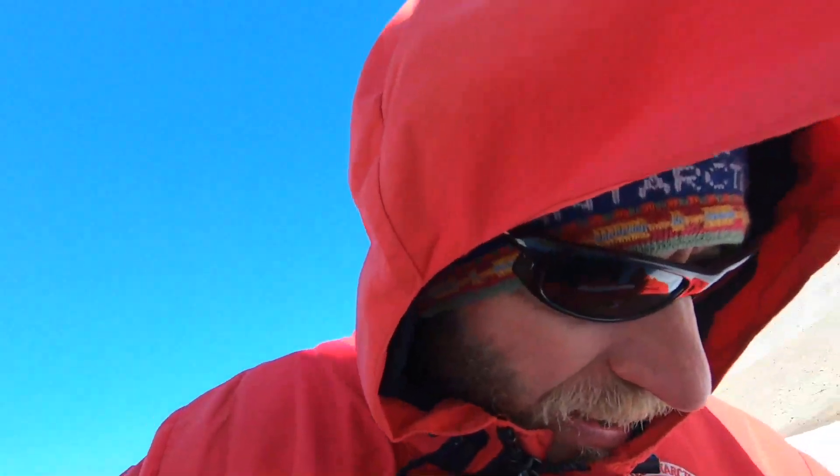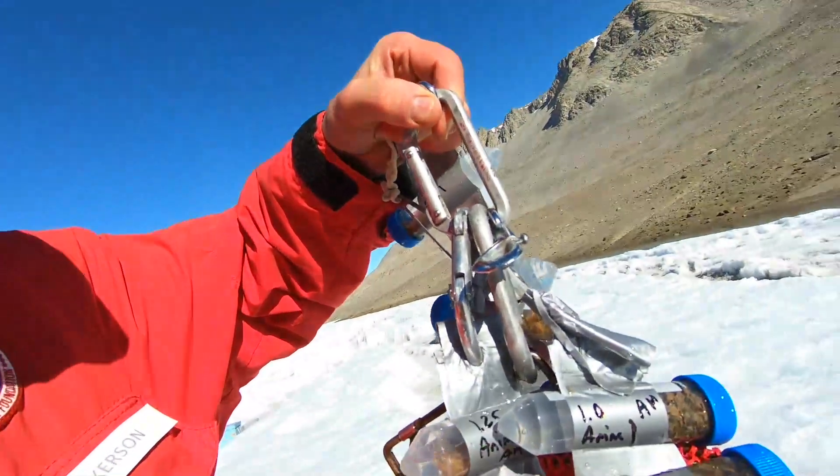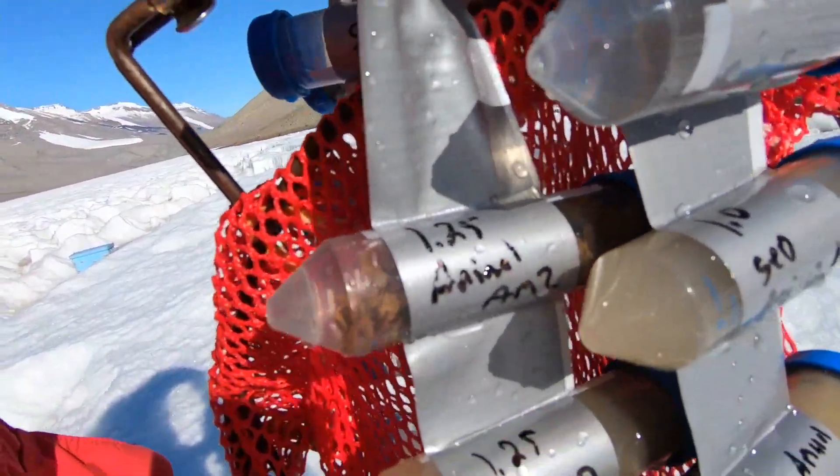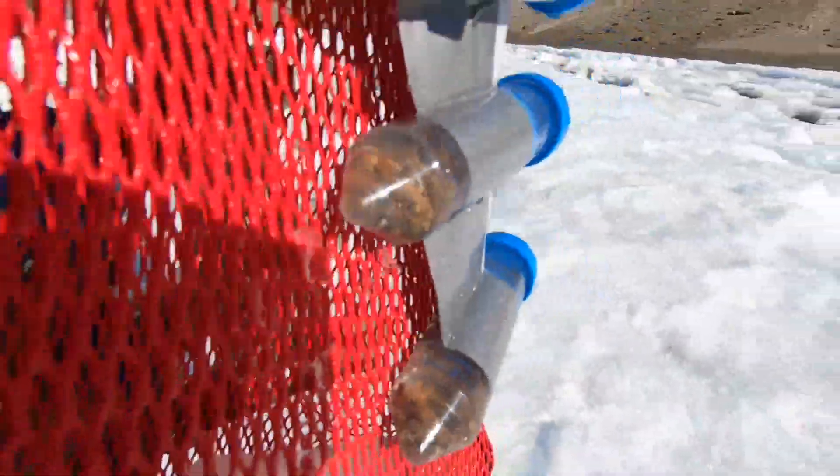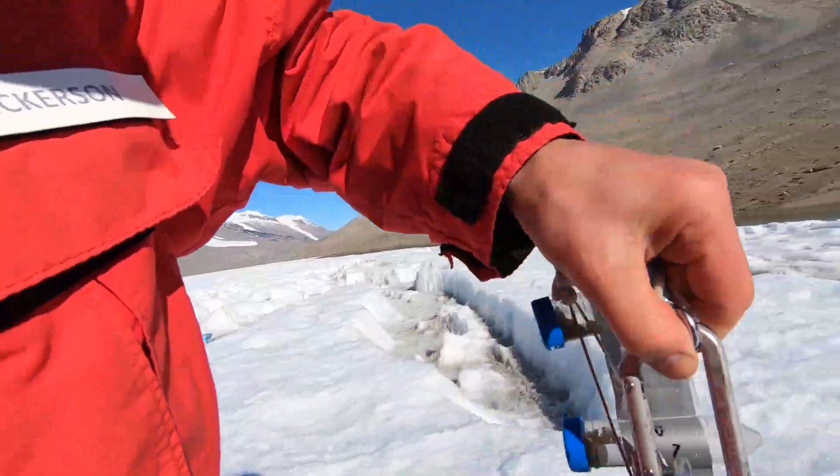Sean just surfaced and brought up these samples. These are some of the bacterial mats and soil samples that he's collected. They do a lot of work when they're down there — they're not down there just looking. They've got quite a cool system set up here with bottles, syringes, and tubes. They go down to collect and then go into the lab to see what organisms are in there, get them all classified and counted. So, a lot of science going on out here under the ice of Lake Bonnie.